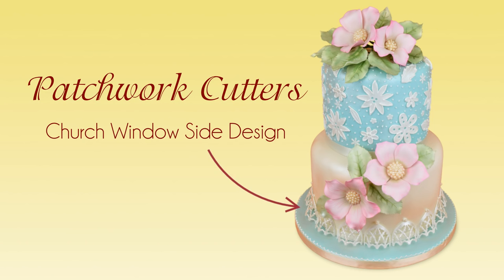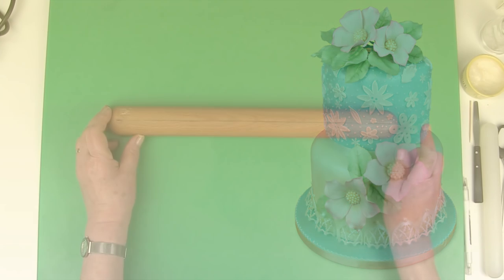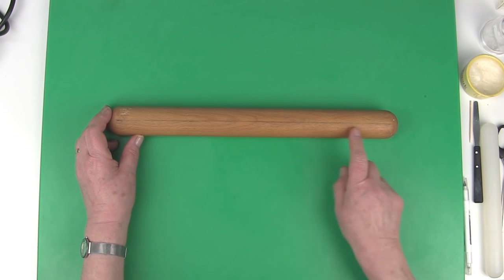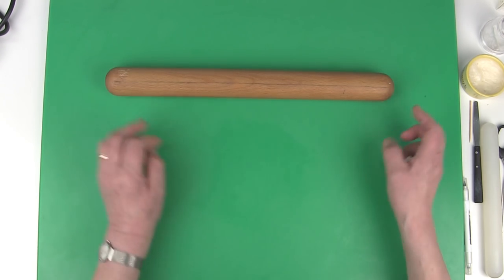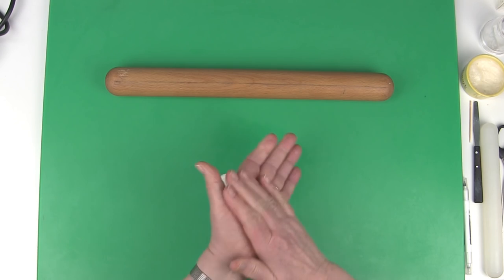Today I would like to show you how to make the lace that appears around the base of this cake using our church window cutter. Draw a line along a wooden rolling pin or a cardboard tube and use two small pieces of sugar paste to stop the roll from moving.